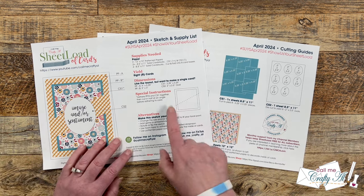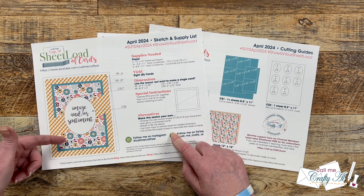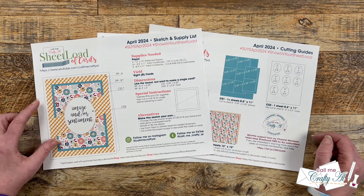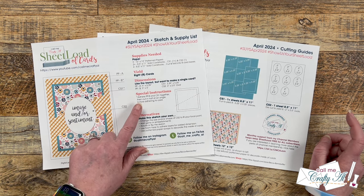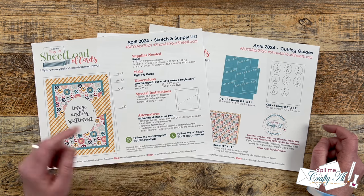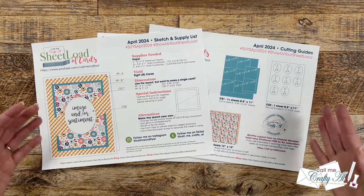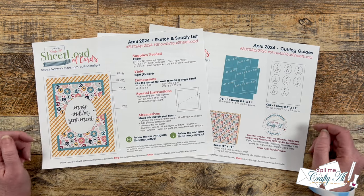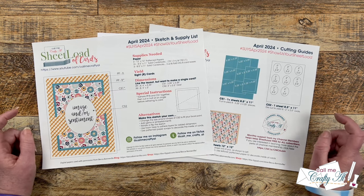This month I have a special instruction to get a split piece on the front of your card, and in tomorrow's video I'll show you a couple of ways to achieve that look. If you want to get started ahead of time, please read these instructions. At the bottom of page one I always include ideas for how you can make it your own — rotate the sketch, pop pieces up, change the size or shape of your sentiment piece. Sheet Load is a great jumping-off point to make it your own.